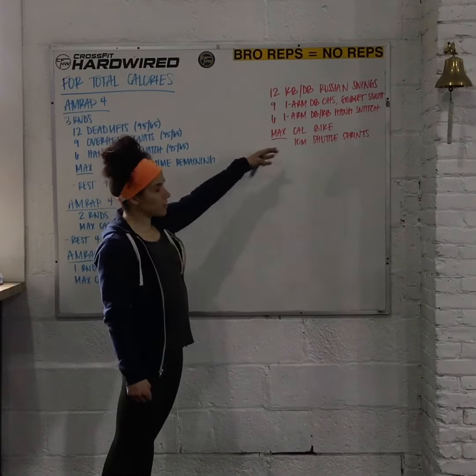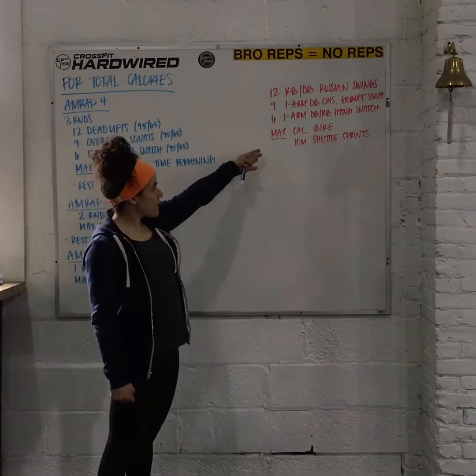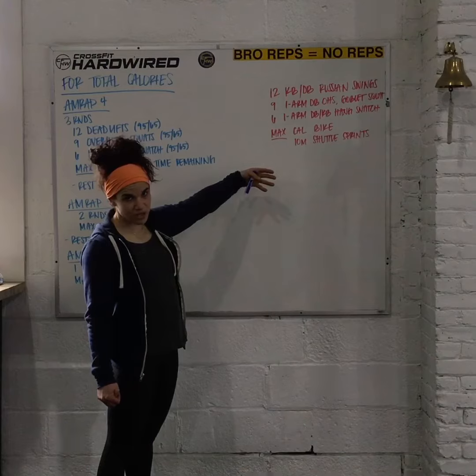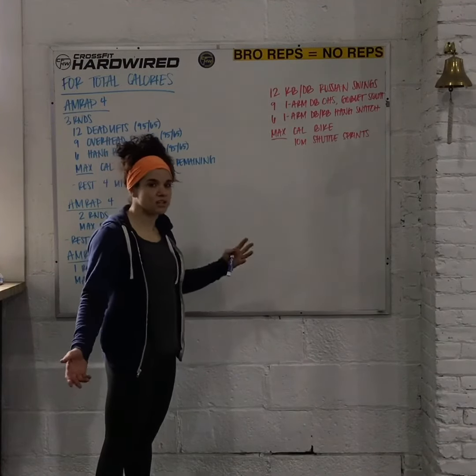For the time that remains, you can do max calorie row — of course if you have a rower. If you don't, max calories on the bike, max 10-meter shuttle sprints, or any kind of machine that you have available. If you need anything more specific or have any questions, reach out to us. Have fun with this one, guys.